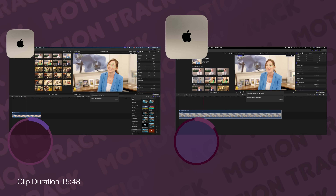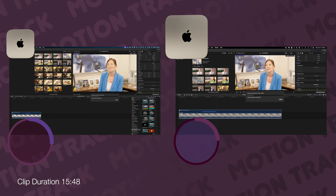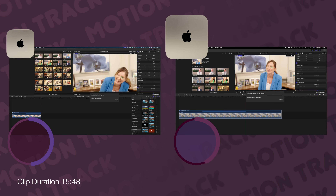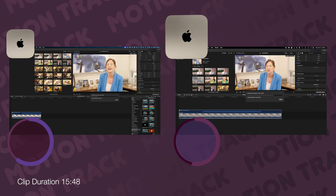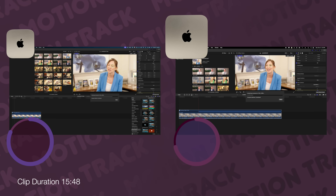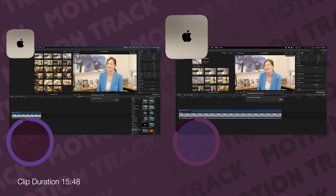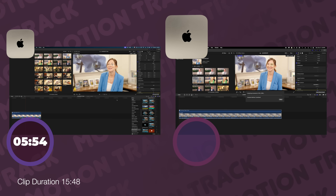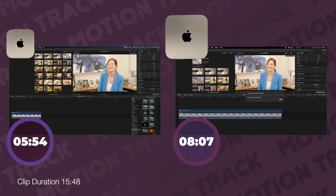Next, motion tracking. I'm going to motion track an entire clip that is 15 minutes and 48 seconds long. In this case, a pretty decent improvement: the M4 Pro Mac Mini came in at 5 minutes and 54 seconds, while the M1 Mac Mini came in at 8 minutes and 7 seconds.